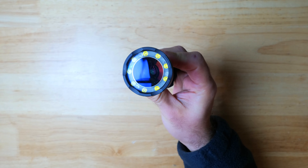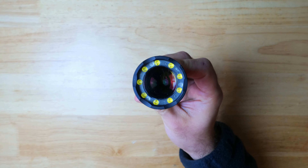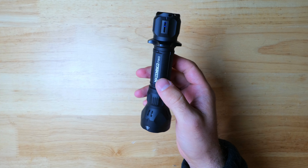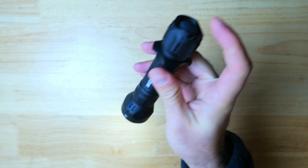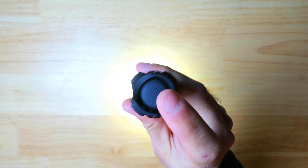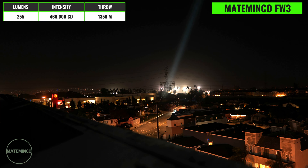This is the Mate Minko FW3, a hybrid style LEP which is a floodlight and LEP combo, perfect for those who want a light that's very versatile for both close and long-range applications. There's a single white laser emitter and, if you look closely, a ring of smaller auxiliary emitters — nine Cree XBDs — which can be used independently or simultaneously. This version is black, but at the moment you can also pick it up in green.